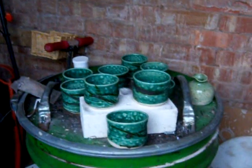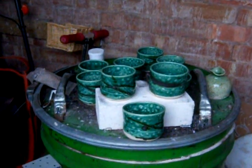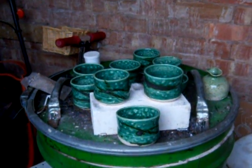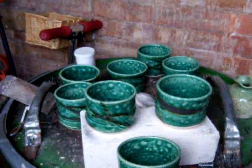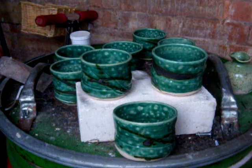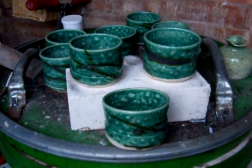Hi everybody, this is just a quick video of the results of those little tea balls I fired yesterday. I've just unloaded them this morning and they've turned out quite well. As you can notice, we've got a kind of oil spot effect on them now.